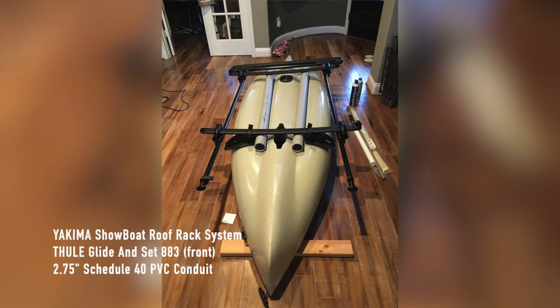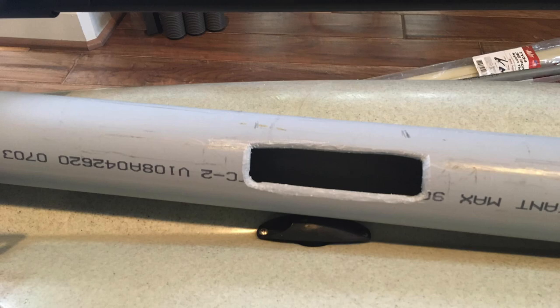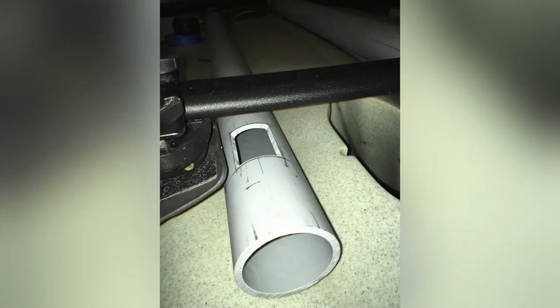What I have here is a Yakima Showboat roof rack system and also the Thule kayak saddle. I also added a couple of PVC pipes. These are the schedule 40, the gray ones. I didn't use the white ones because they are thinner and also they don't look as good. Here's a picture that shows the drain cover is hitting the PVC pipe, so I had to cut a hole to fit that drain cover.